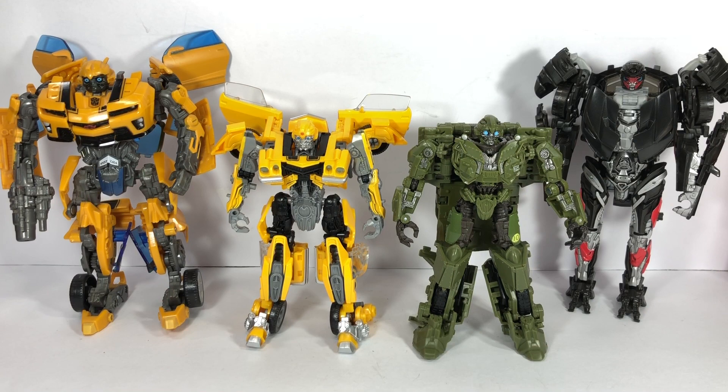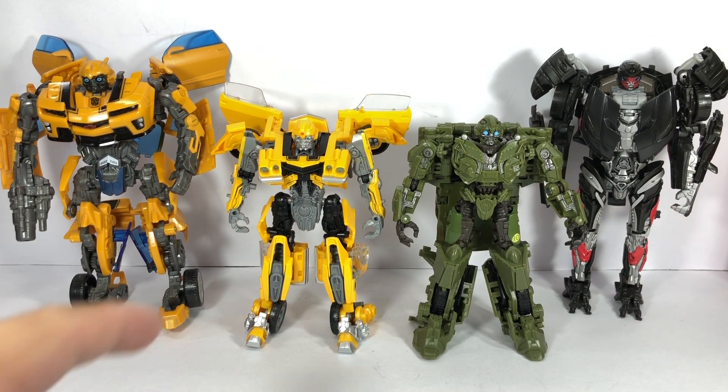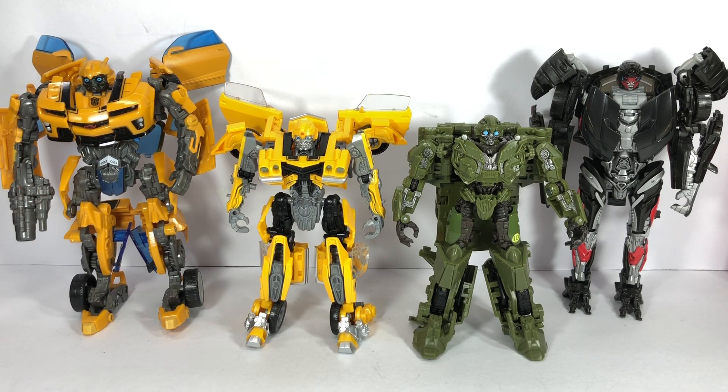For size comparison, here he is with his buddy Hot Rod, Studio Series Bumblebee, and Revenge of the Fallen Deluxe class Bumblebee.